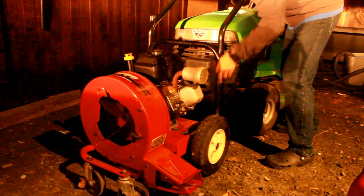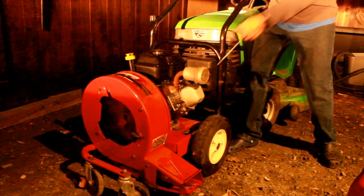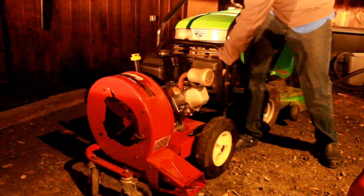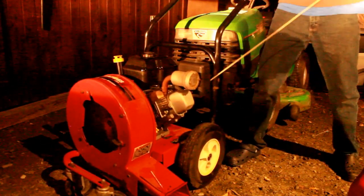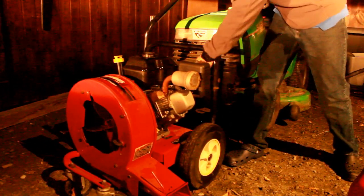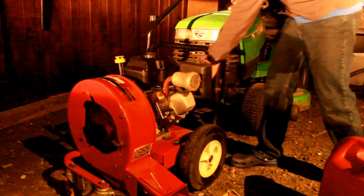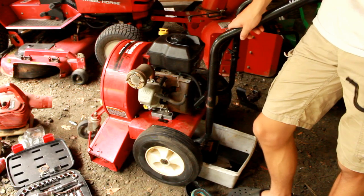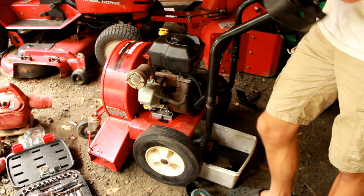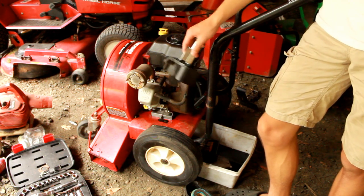Let's see if it starts. Put the choke on, put the RPMs to full, spark plug in. I unseized the engine, but it still wouldn't start. That means it's most likely a carburetor issue as well. So I removed the carburetor — all you need to do is remove the air filter and the air filter holder, and then unscrew a couple of bolts, and the carburetor just comes right out.